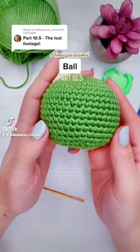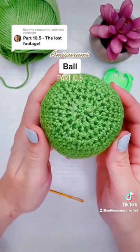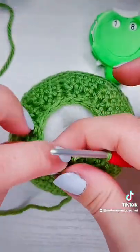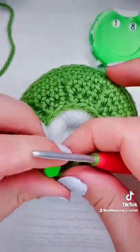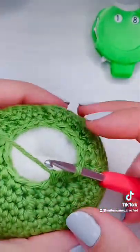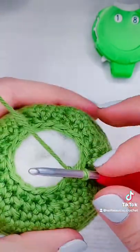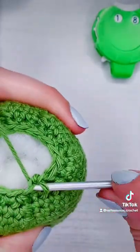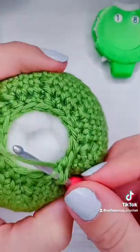This is how to crochet a ball, part 10.5 — the last footage. If you watched part 11, I was so tired when I was doing the voiceover, and I thought I forgot to film the last row. I was posting all 11 parts in one sitting.